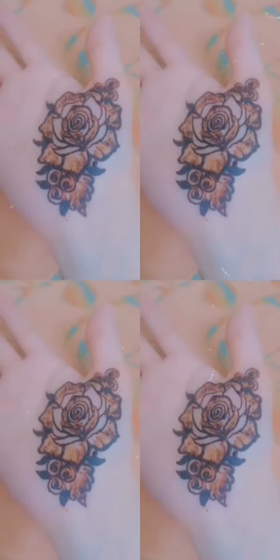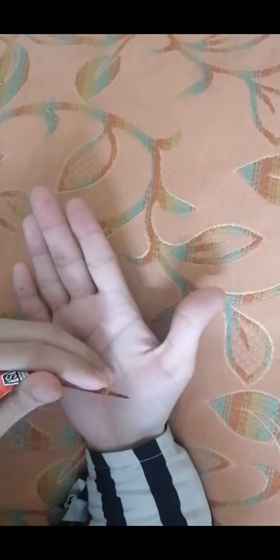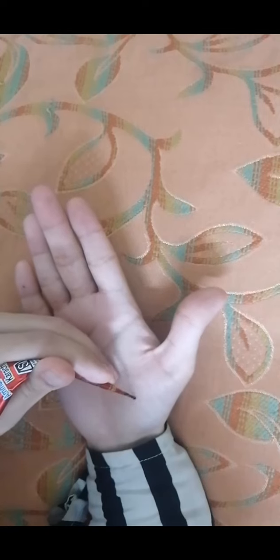Assalamualaikum viewers, Bismillahirrahmanirrahim. In this video I am going to show you how to make a rose from mehendi. It's very easy and simple. Follow these steps to make a rose from mehendi.